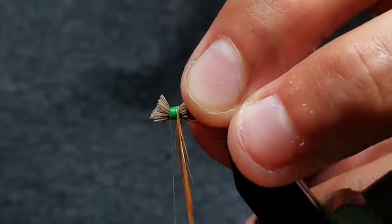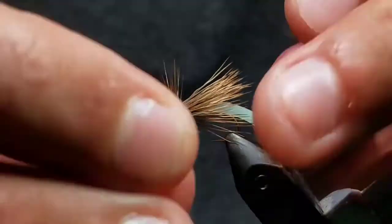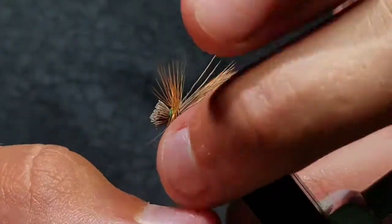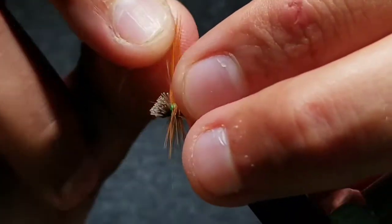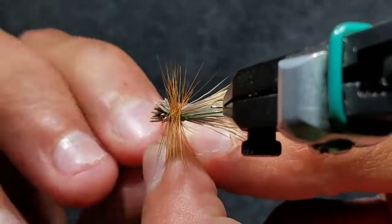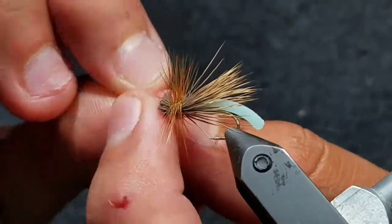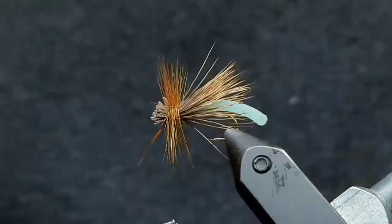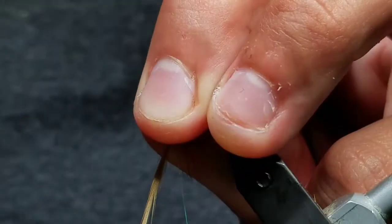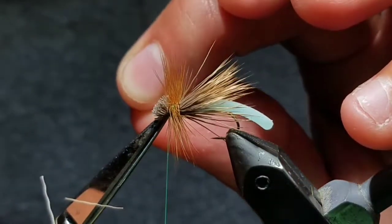Bring your thread towards the back of the head. Now take touching wraps of hackle up towards your thread — you will get about five or six wraps. Try not to trap any feathers as you palmer the hackle up. Once you reach the back end of the head, take a couple wraps to secure the hackle, then go ahead and cut the rest of the tip off clean.